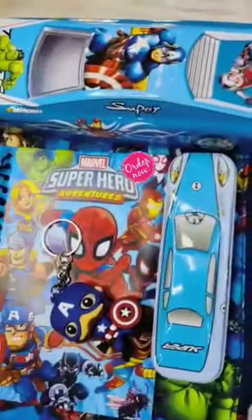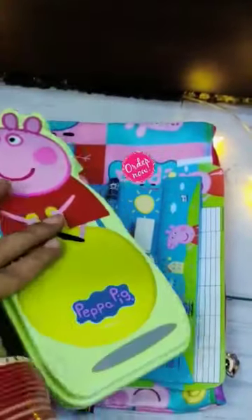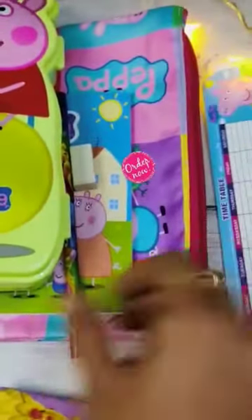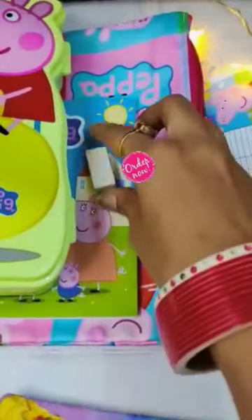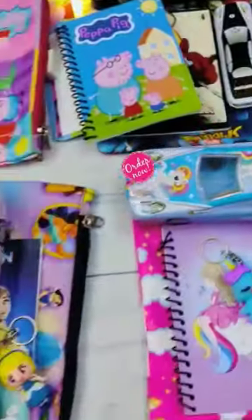Same design is available in unicorn, spider, avenger, and Peppa Pig — Peppa Pig is slightly different. You get the keychain and pencil box, and you can keep all your stationery items inside: one scale/timetable, one HB pencil, one eraser, one notebook, and a Peppa Pig folder. Thank you.